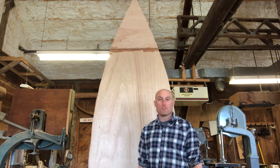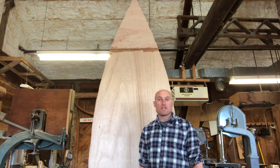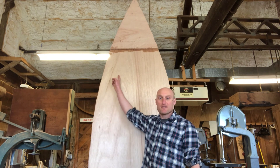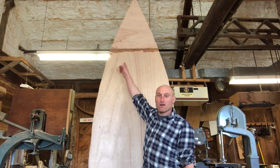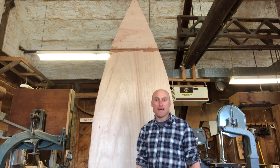First thing I did was cut out the shape of the bottom. I took the piece of plywood, laid it on the bottom of the boat, and traced it out. You can also do this by measuring at each station to get the shape. I had to lengthen the piece of plywood, which was only eight feet long — I had to add about two feet onto it. I cut a scarf joint to make this happen.